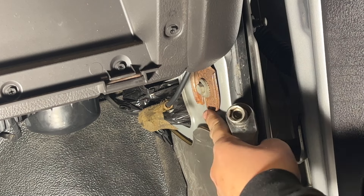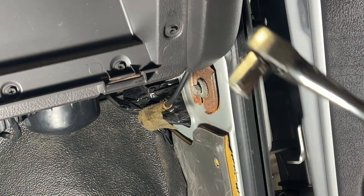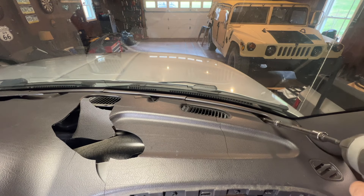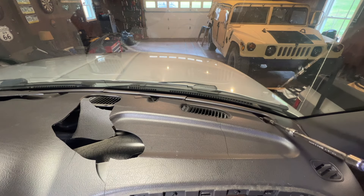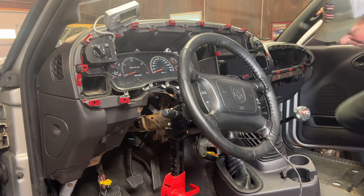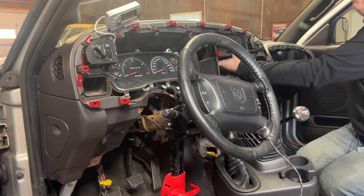Taking off the kick panel on each side exposes the lower dash mounting bolt. It's slotted at the bottom so you only have to loosen these — you don't need to remove them. They are half inch. Now we can come to the top of the dash and start removing the 8 millimeter screws along the windshield. With all those out we should be able to rock the dash backwards.